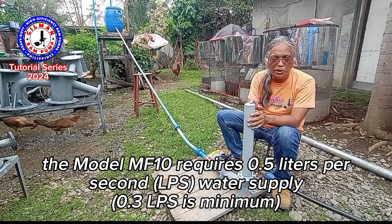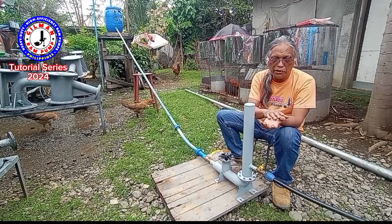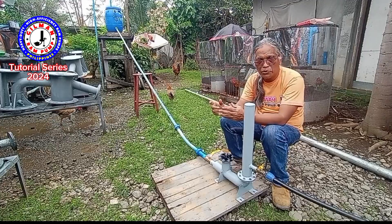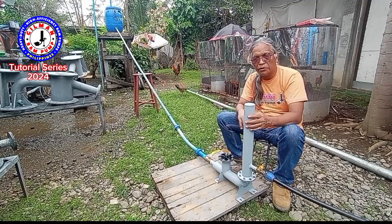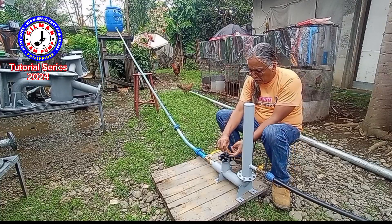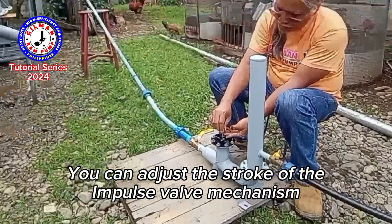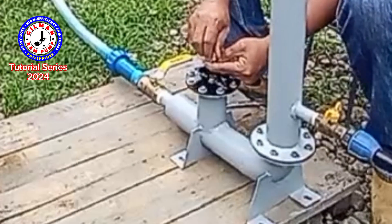The model MF10 needs 0.5 liters per second water supply. When you measure your water supply from the source, the one-liter bottle will be filled in two seconds — that makes 0.5 liters per second. The impulse valve mechanism you can adjust up and down by manipulating the nuts.